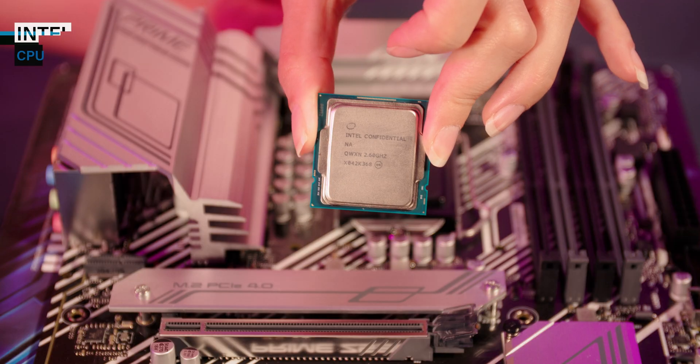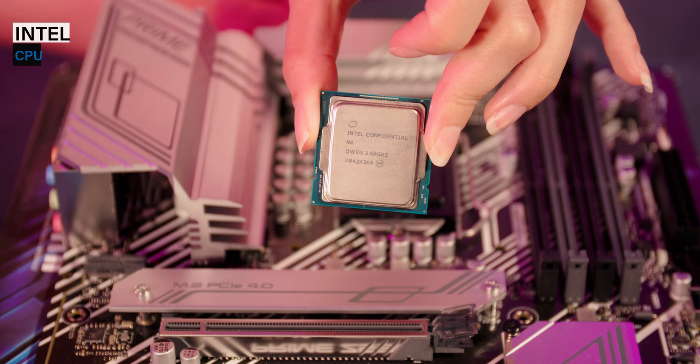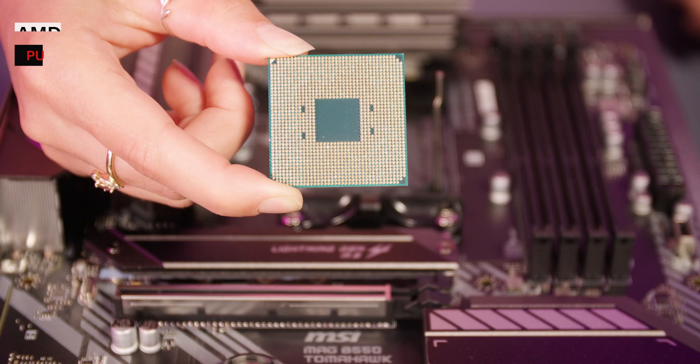Carefully unbox the processor, making sure to hold it by the edges. On an Intel processor you could contaminate the contacts, or on an AMD processor you risk bending the pins.